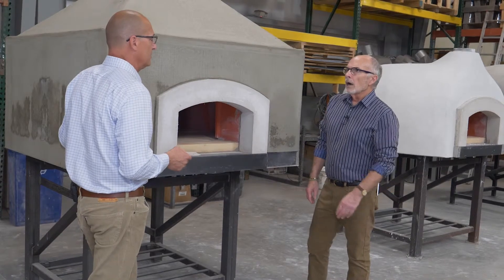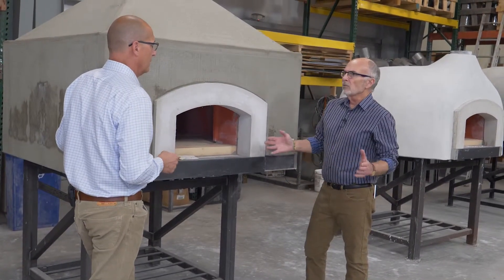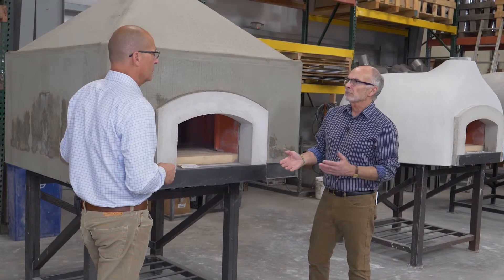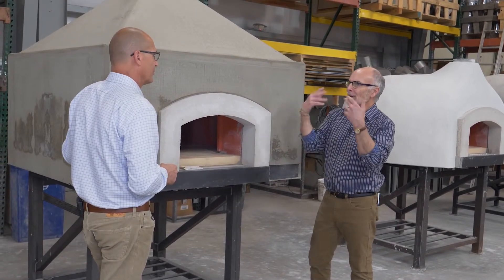Have you looked at some of the oven sizes? Well, I know we don't want anything too huge. We don't have a big area, but we want to entertain for friends and family and passers-by who are smelling the aroma.